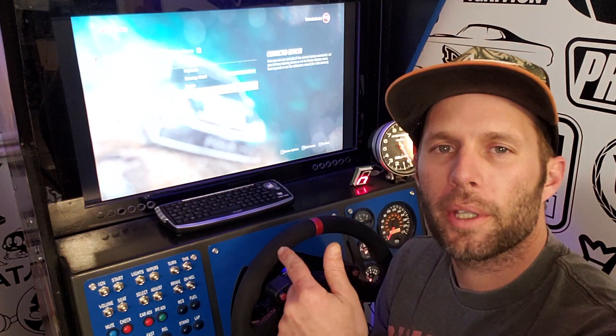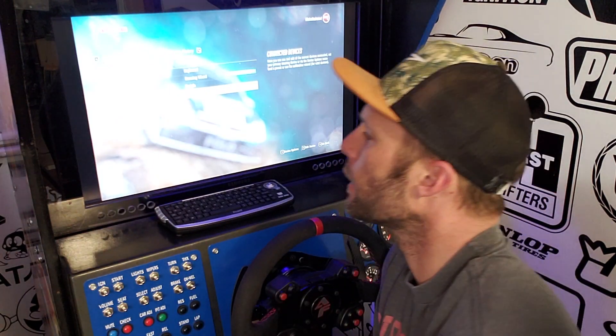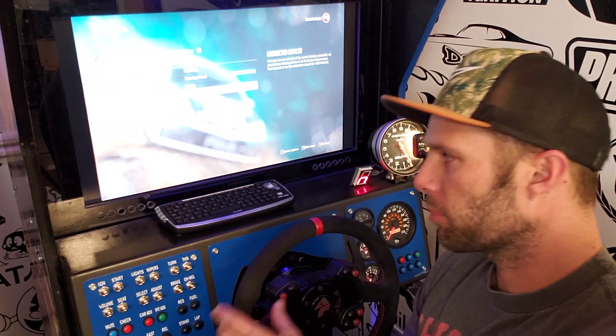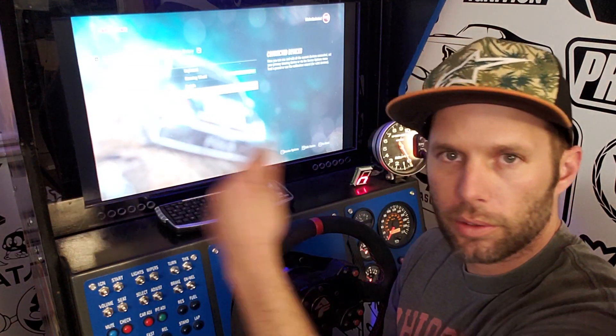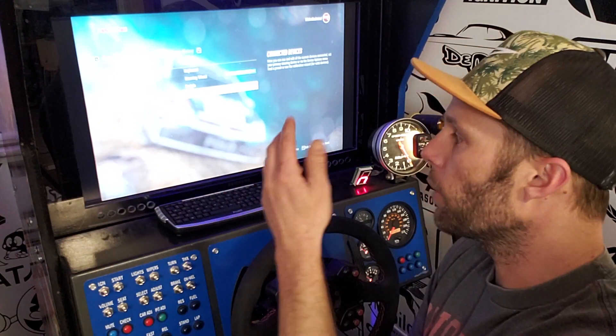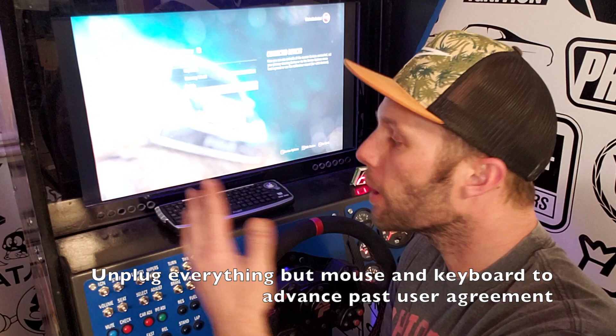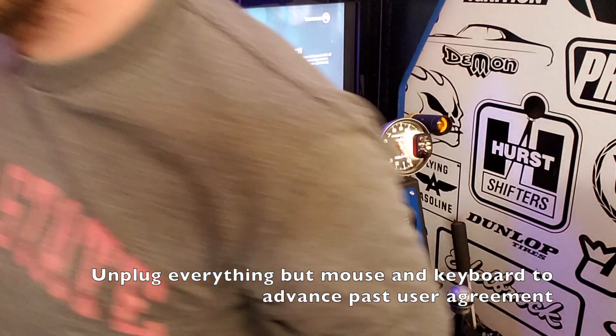Hey, what's up guys. I wanted to make a quick video — I noticed a glitch in Dirt Rally 2 with all my controllers plugged in. The menus would scroll and scroll and I couldn't do anything; I had no control, it was going so fast you could not do anything. So I'm going to show you what I found to be the fix.